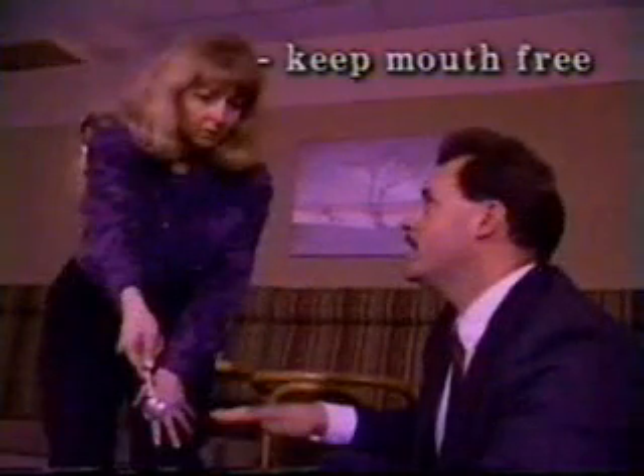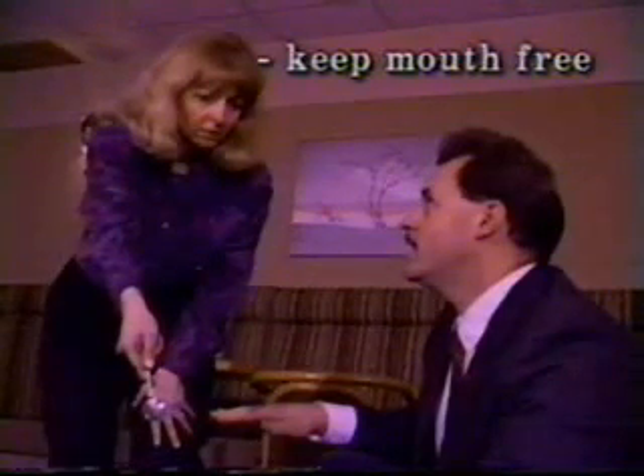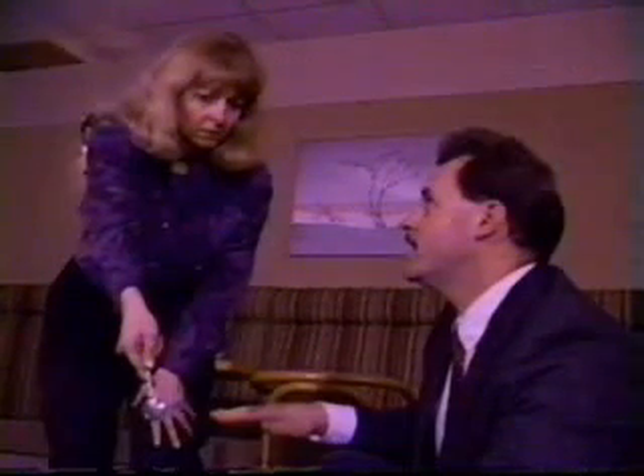Never, never put anything into the mouth. It used to be thought that a person could swallow the tongue, but we now know that this is not possible. Inserting anything into the mouth could cause severe injury.